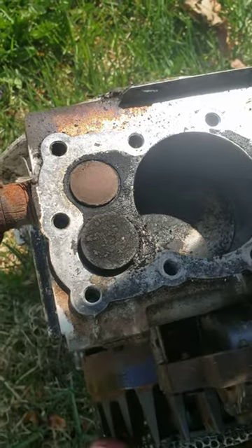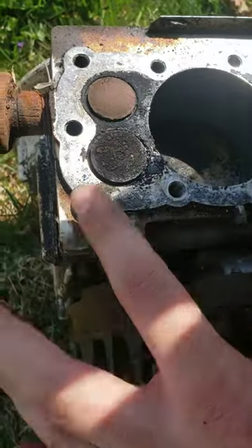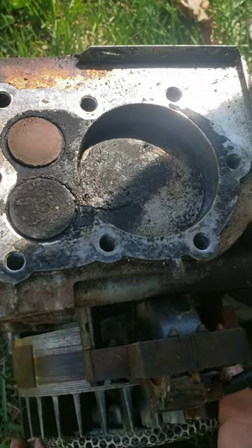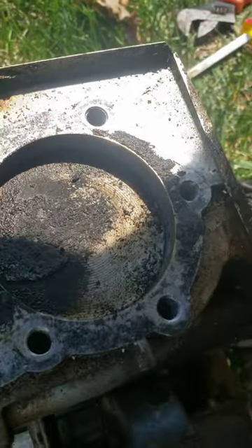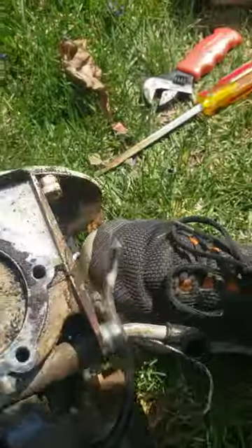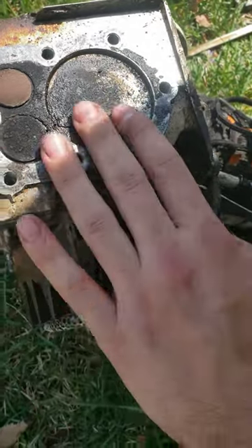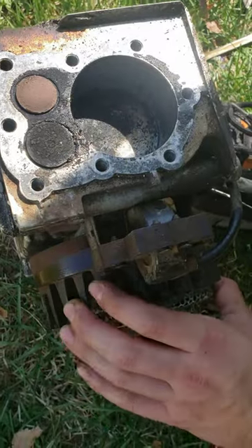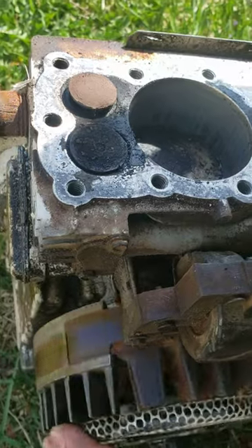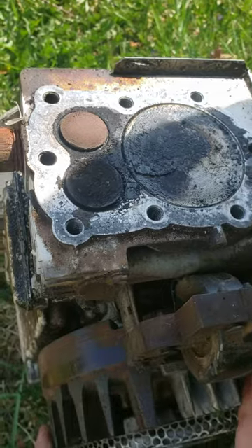Then what's gonna happen is it seals up so that nothing can escape — the cylinder compresses on this cycle. That's the end of the first cycle, and right about there it's gonna combust, which is gonna throw the piston down. Then there, at top dead center, and as you can see the exhaust is opening up — the piston pushes all the exhaust out, and then the cycle resets.